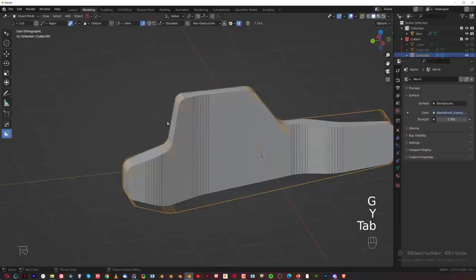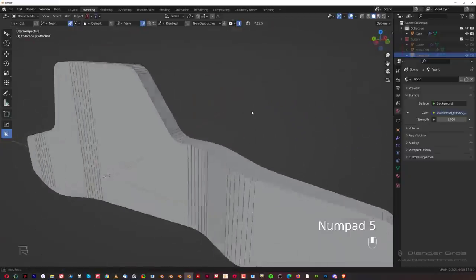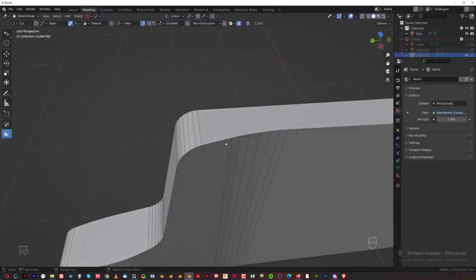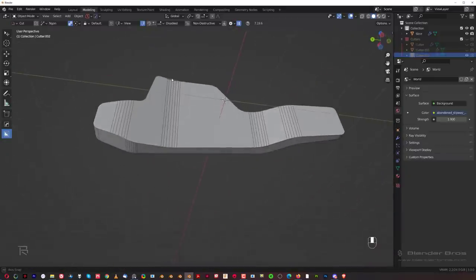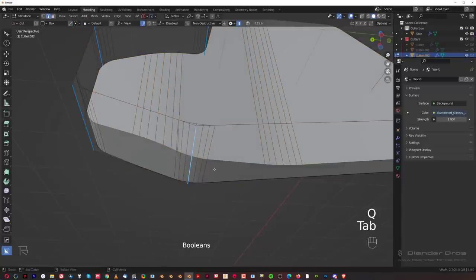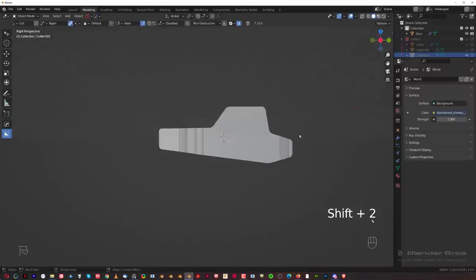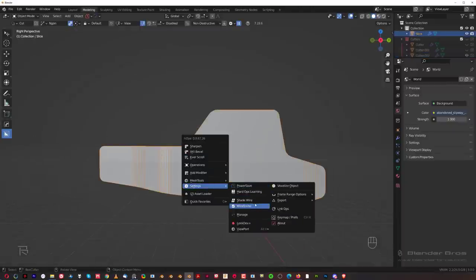Move it a bit closer, make it a bit more steep. What I'm trying to avoid is overlaps of bevels — there's a bevel here and a bevel here, and if you overlap them you need to perfectly match them in terms of width, otherwise you're going to end up with a problem connecting these edges. I'll go to Ever Scroll and move this one so these two don't overlap as well. Shift two — peachy. Select this one and go to Settings and turn off the wireframe.